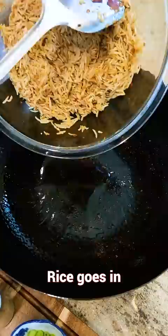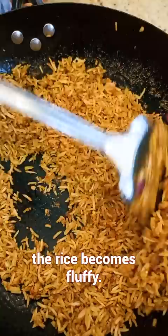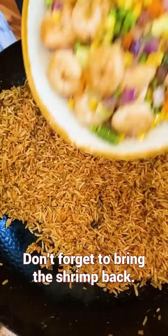Rice goes in. Stir on a medium heat for a few minutes. As the egg starts solidifying, the rice becomes fluffy. Don't forget to bring the shrimp back.